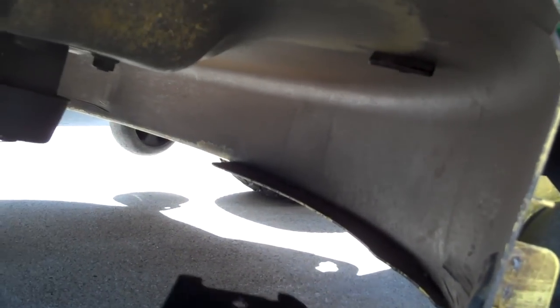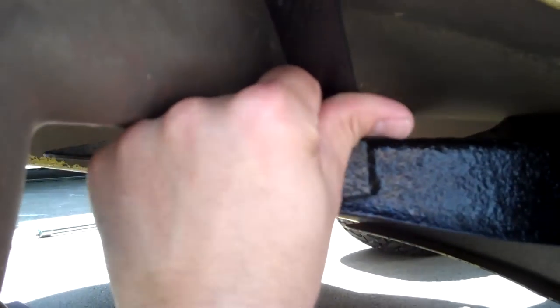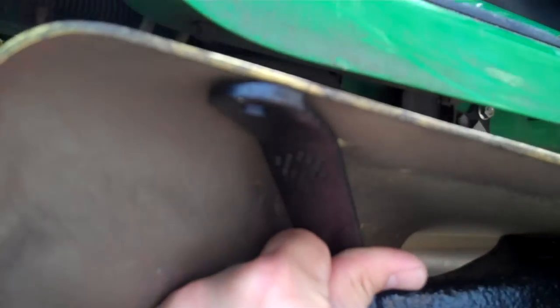The next step is to slide your deflector plate into position, like so. Then your side discharge block-off plate is going to go through these two holes here.